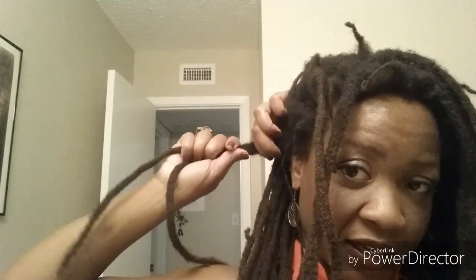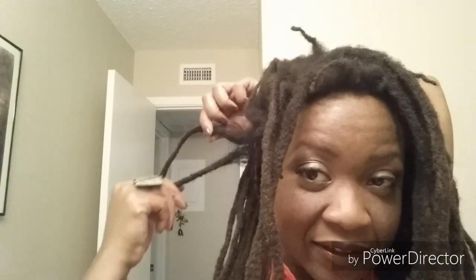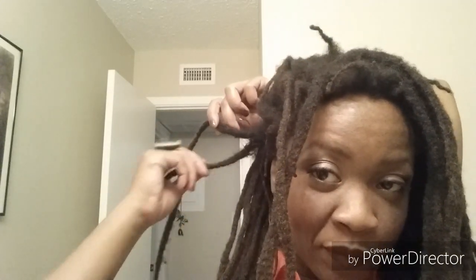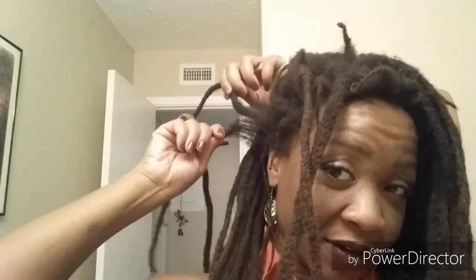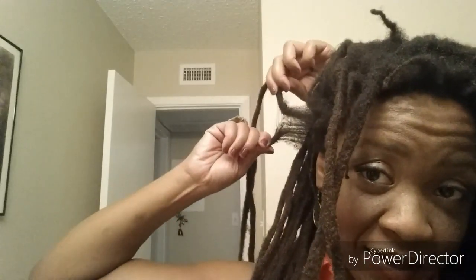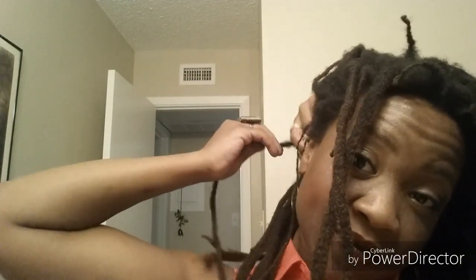That would link up and merge. Eventually, as the hair grew longer, this part typically won't merge together that much — maybe a little bit, but not really. So here we go, let's rip it apart. Oh yeah. That was satisfying.